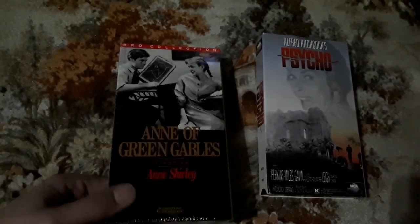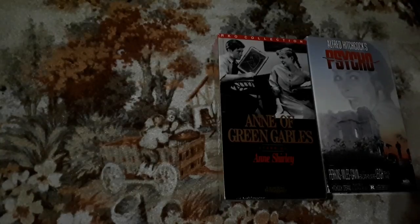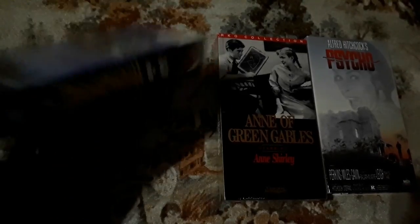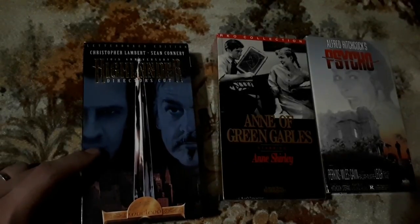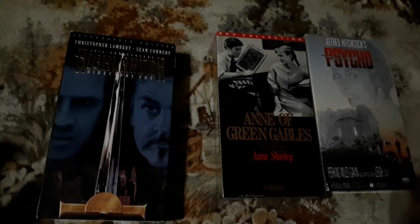We have Anne of Green Gables — a sealed copy. I'll never watch this unless I get an opened copy because I won't open a sealed VHS. We have Christopher Lambert and Sean Connery in Highlander. I'm a huge Sean Connery fan, so why have I never seen Highlander? I don't know, but luckily it's not sealed because I am going to watch this very, very soon. Christopher Lambert — I was introduced to him as Raiden in the first Mortal Kombat movie. This is the Highlander director's cut, which means I'll get some extra scenes, but I wouldn't even notice the difference because I've never seen the film.